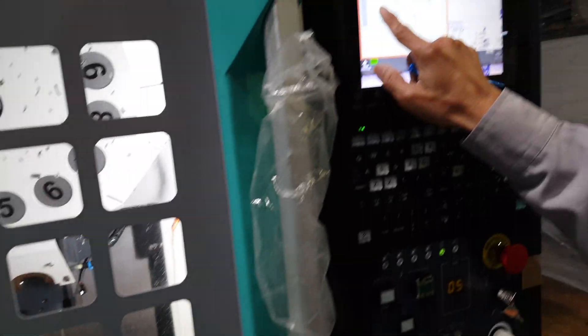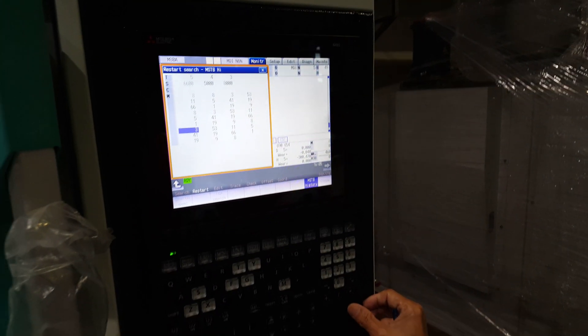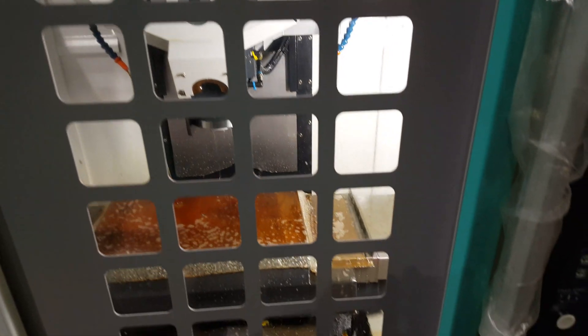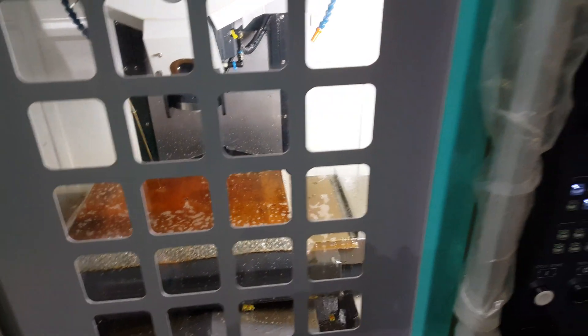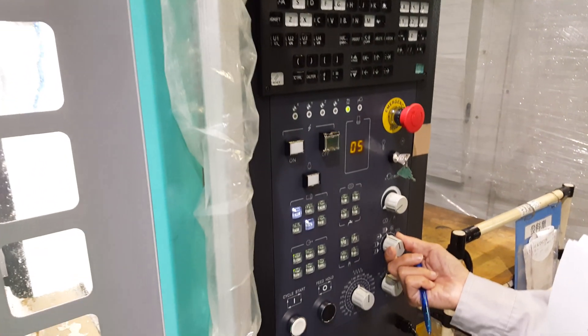Input M3 — you have to remember M3, then input. Now the spindle is running. Just stop the current, but remember the current value. Then turn on the current and change the mode. Check this.